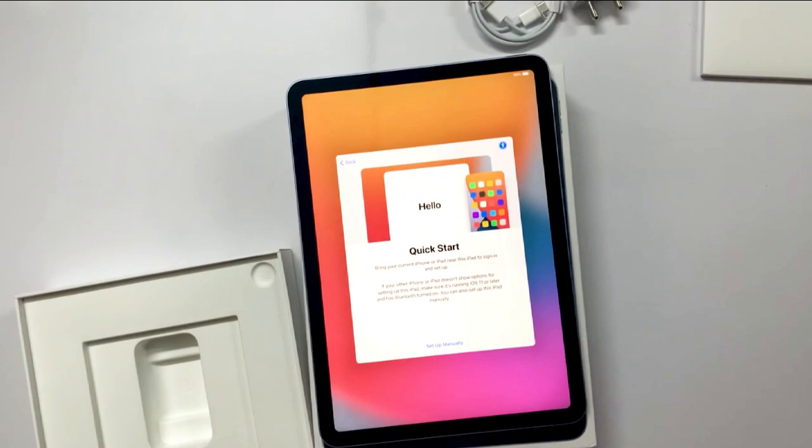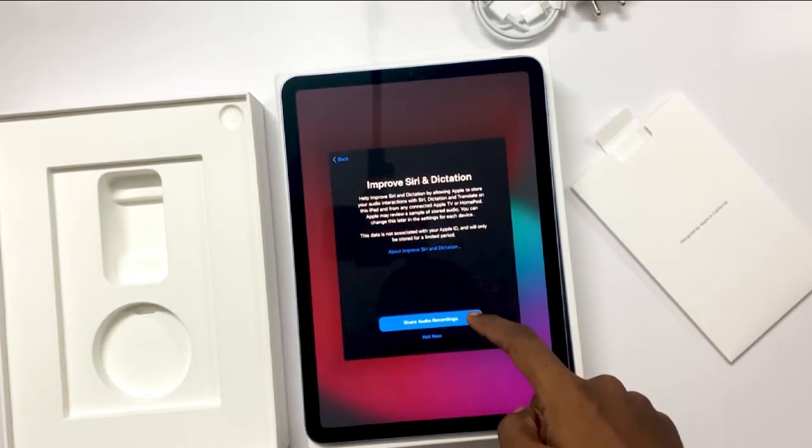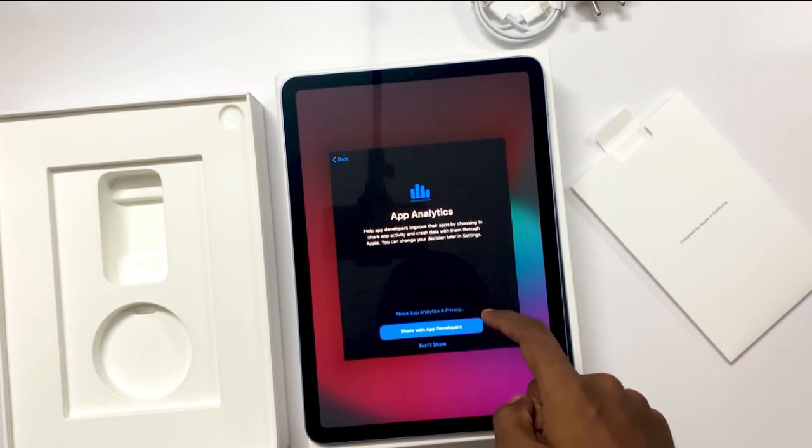It asks you to help improve Siri and dictation by allowing access, and also asks about helping app developers. I don't want to share, so I'm not going to share my app analytics with the developers.